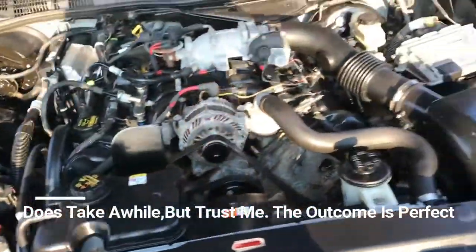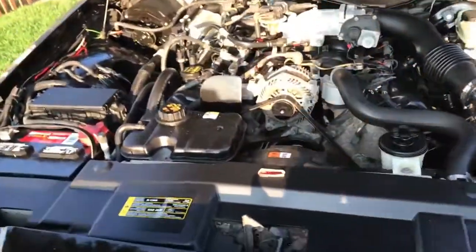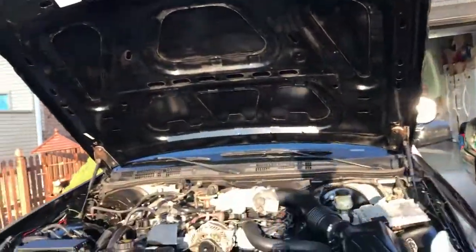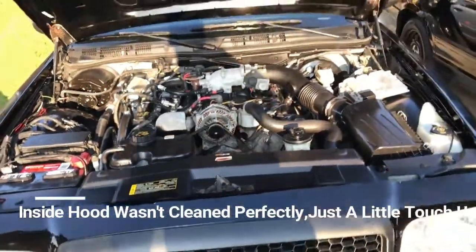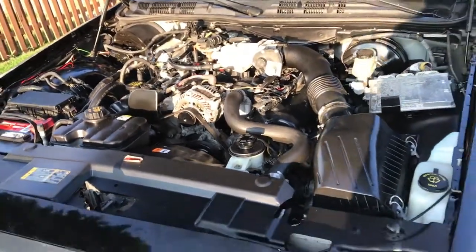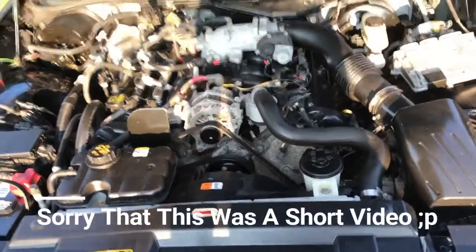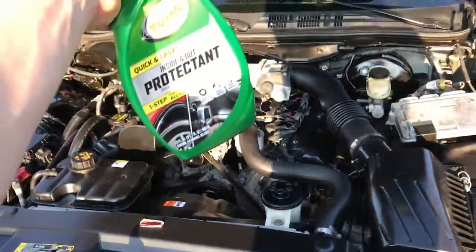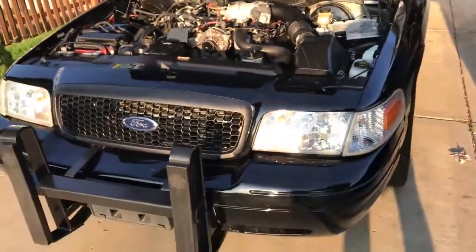Look at the result — straight up brand new engine bay, it's restored. The oil change is officially done, and even the whole hood area is restored — it's perfectly all black. It only took about an hour and a half to restore the engine bay, and 30 minutes for the oil change, so it's a really quick and easy job. That's exactly how I get it done. If you guys like this video, please like and subscribe and stay tuned for more videos about my project CVPI.